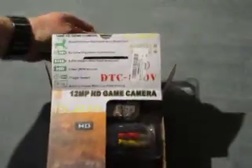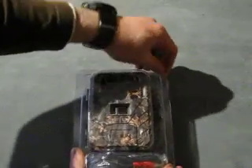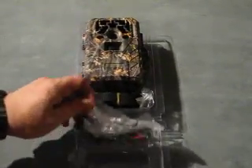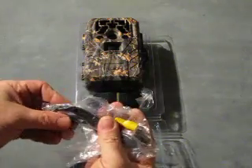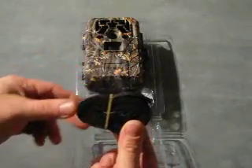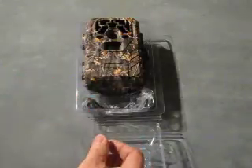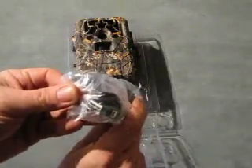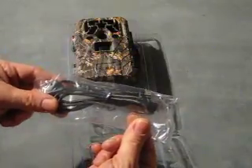In the box we also have the camera itself. And just before we look at the camera, we've also got the TV out audio video cable. We have a strap for attaching the camera to a tree or other suitable objects. We'll see the mounts on the back of the camera for that in a moment. And we also have the mini USB to USB cable for connecting the camera to our laptop if we want to do it that way.